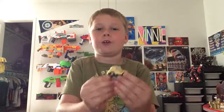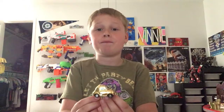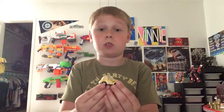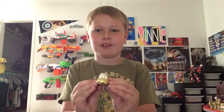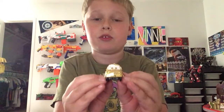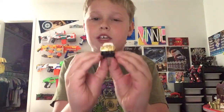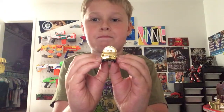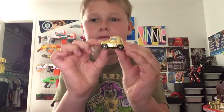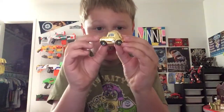Hey guys, this is the Iron Sword here. This is the Star Wars car — C-3PO — and he's from Disneyland only; you cannot get him anywhere else. Those are pretty much his appearances when we're there. This is actually Luigi.